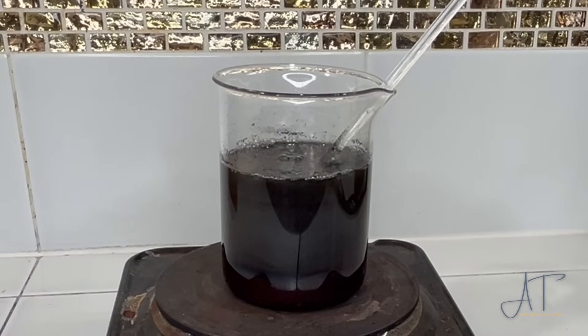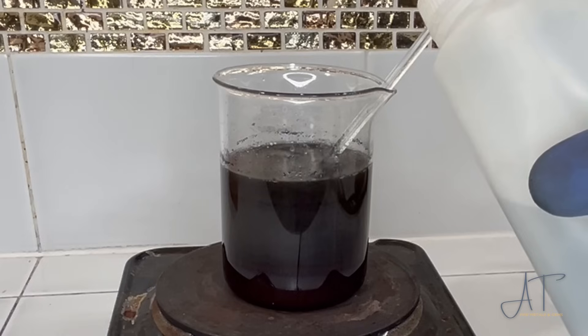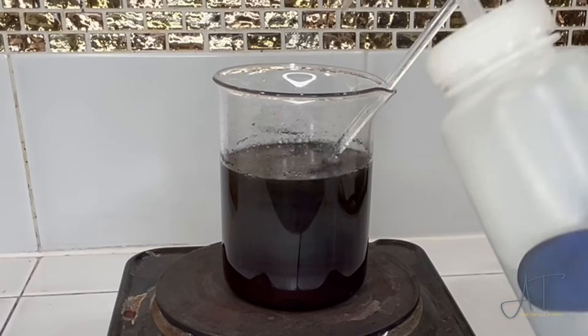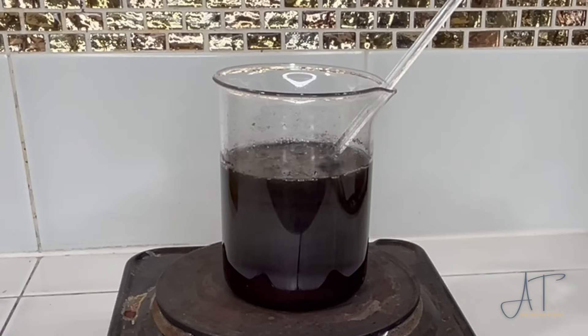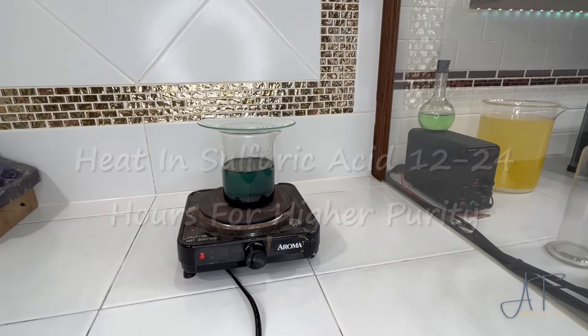Here we are about one hour into boiling with sulfuric acid — it's not quite a boil, more of a rolling heat. One thing to keep in mind: hot sulfuric acid is incredibly dangerous, so absolutely use all of the precautions. We're going to give this a stir. I'm going to test to see if water in this solution has any reaction — there is a slight reaction, so again be careful using water to rinse any of this solution. We're about two hours in and I'm going to let that run about another half hour.